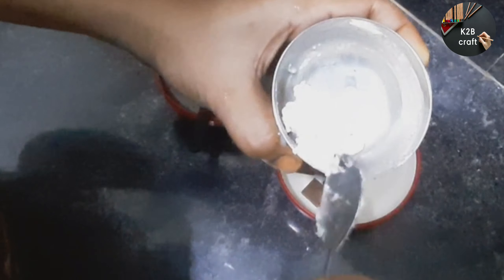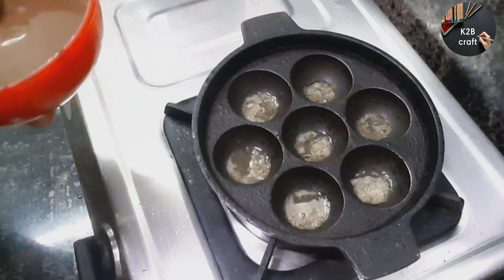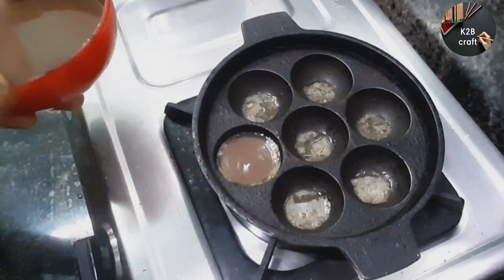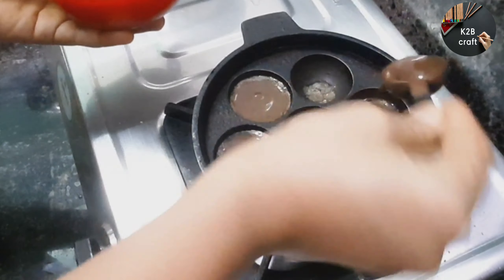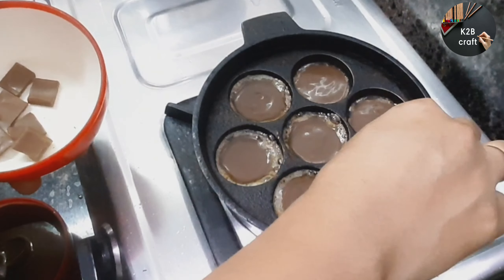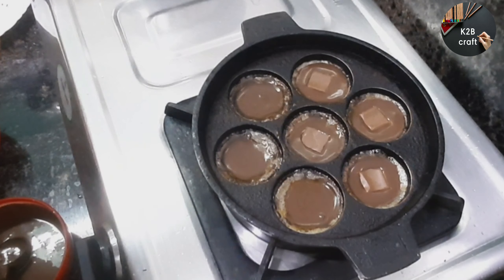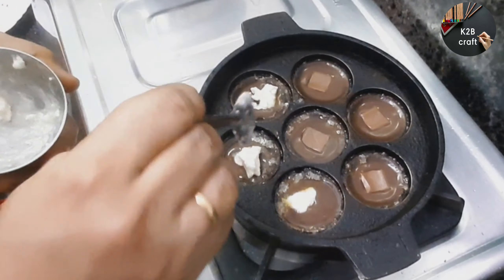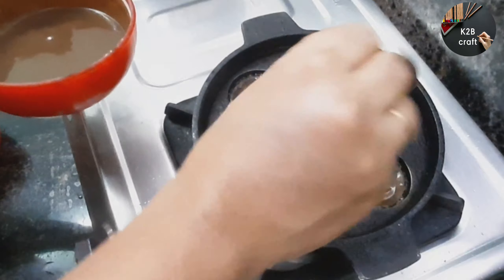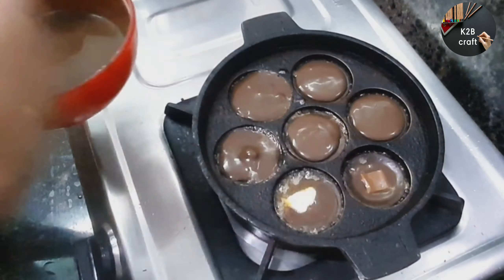Now add the biscuit batter and mix it with a piece of biscuits. I will fill it with white cream. I will mix it with the cream. I will add some more of the biscuit batter.